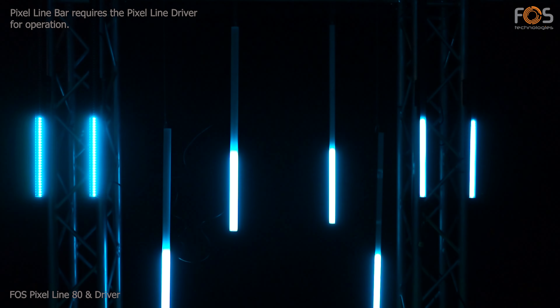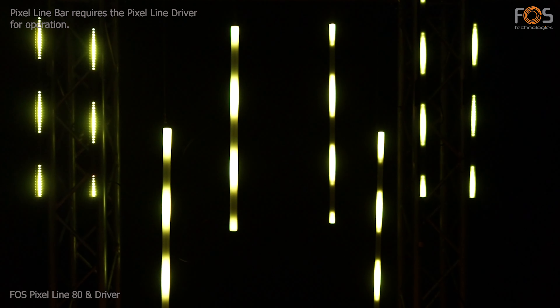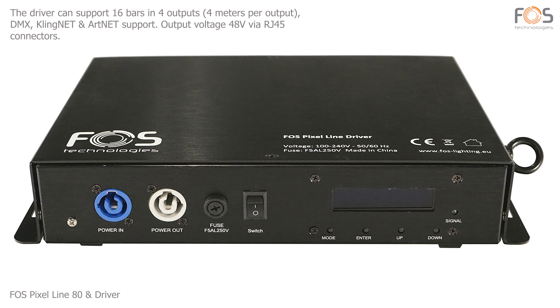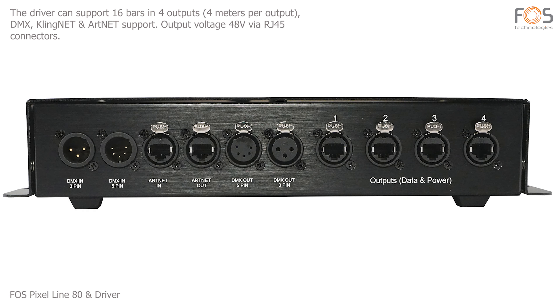FOSS Pixel Line 80 requires the Pixel Line driver for operation and control. The driver offers four outputs with RJ45 plugs, and is compatible with ClingNet, ArtNet, and DMX protocols.